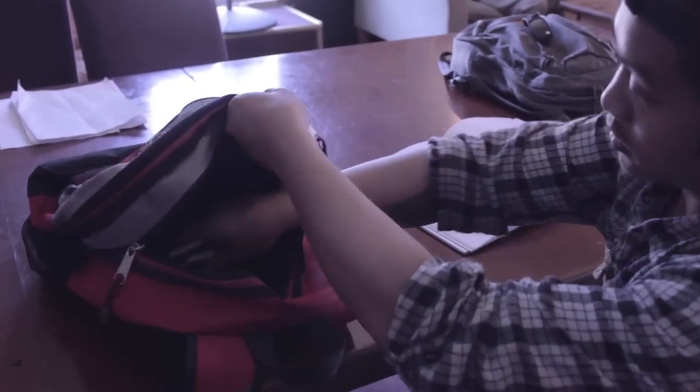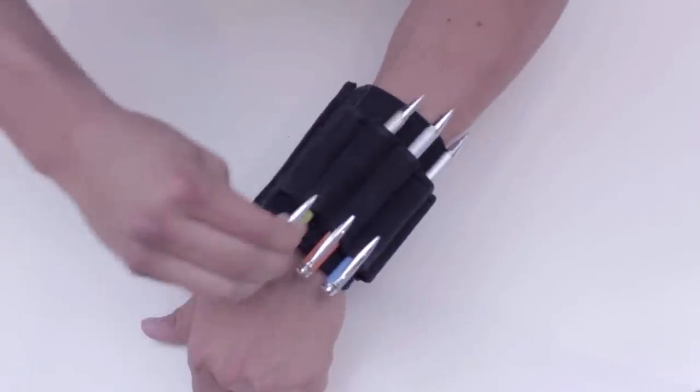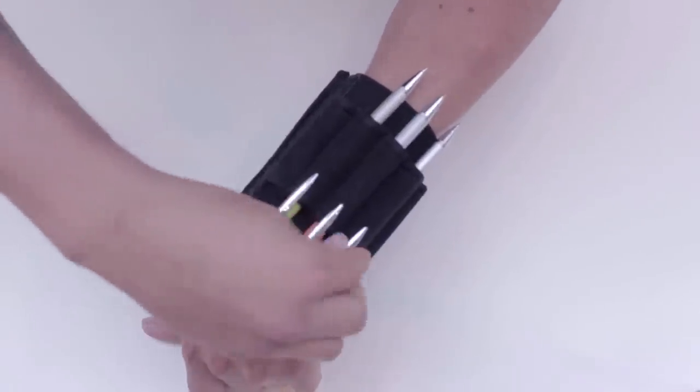It's a hassle to have to search for your supplies. With the Armadillo, you can engage in your art without fumbling for your primary materials — pencils and other art supplies.